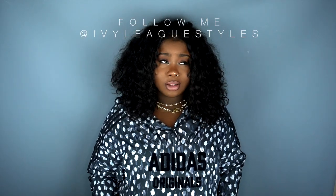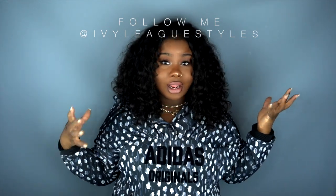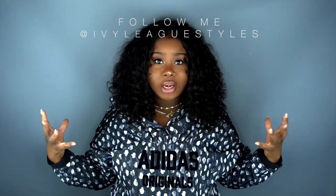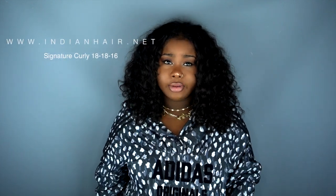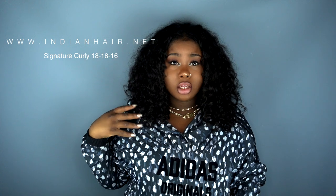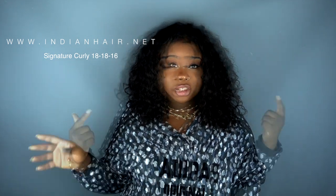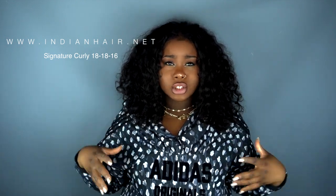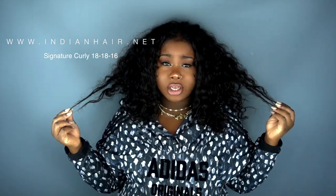Hey everybody, this is Ivy and today I'm coming on here with a hair video. I wasn't going to do a video on this hair, but you guys seen it on Instagram and Snapchat and you've been asking me over and over what hair is that. The hair I have in is from indianhair.net — you guys have probably heard of them, they've been around for years. I bought their hair back in 2010 and since then the company has improved so much. I purchased the Indian Wavy and loved it. I wanted to try their Natural Signature Curly and couldn't find any reviews, so I thought it would be a good idea to try it out and make a video.